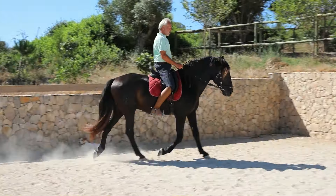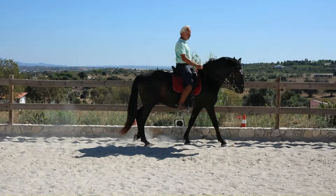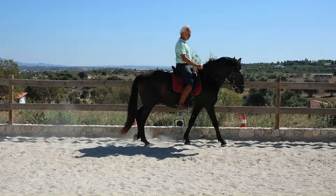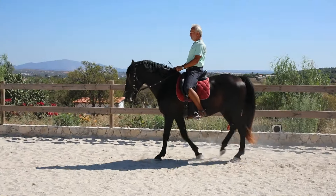I can emphasize the down movement as well, and I can do this in time with a specific hind leg. I can lighten the seat when the outside hind is in the air, and then emphasize the downward motion when the outside hind is on the ground. My horse walked because I emphasized the downward motion and made myself a little heavier when the left hind leg was on the ground. You can do the same thing with the inside hind leg — choose a hind leg to work on.